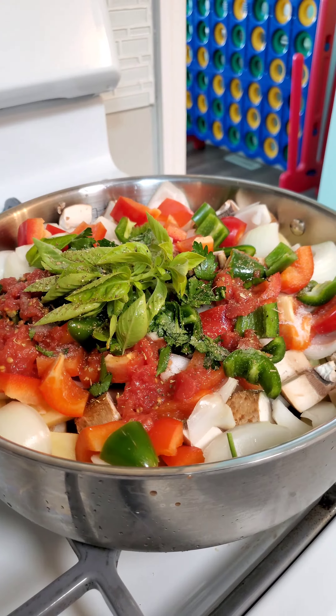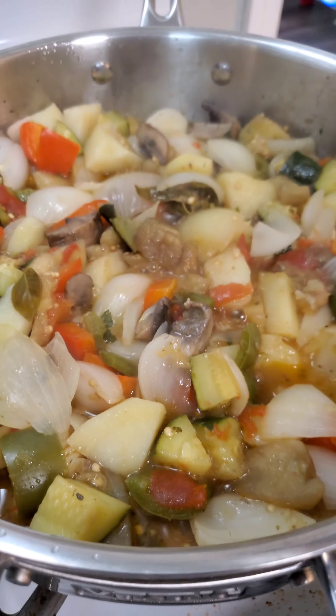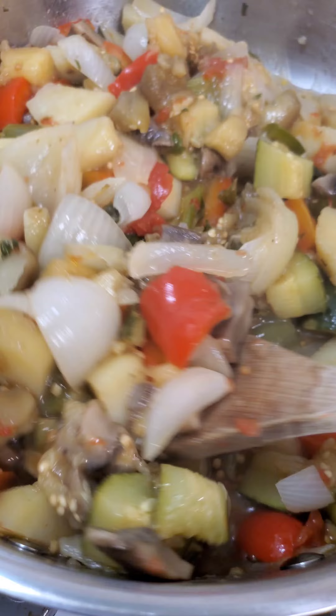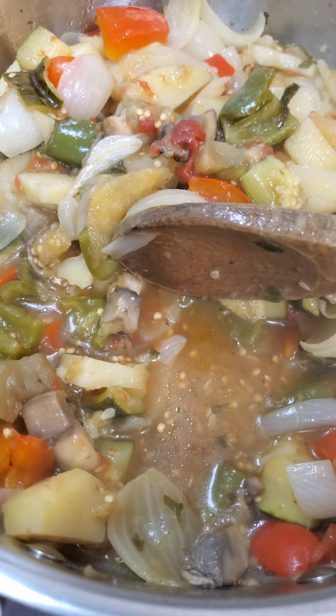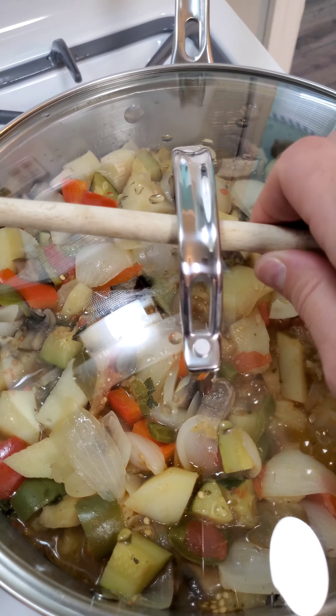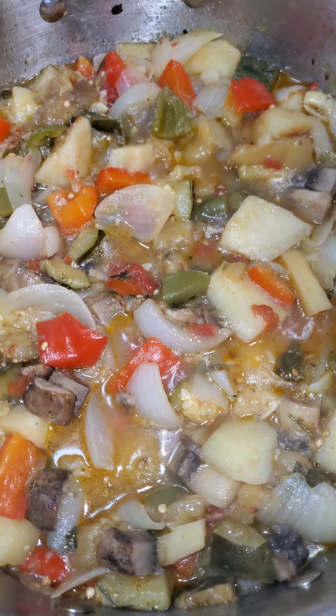On the stove, medium heat for about 40 minutes — you're going to cover it. After 20 minutes, you're going to give it a nice mix. You're going to see all the juices start to come out. Beautiful. Now you're going to cover it back up and cook it for another 20 to 25 minutes.